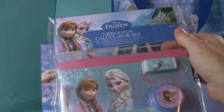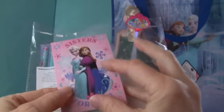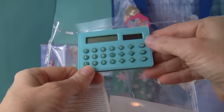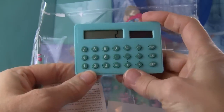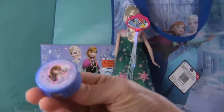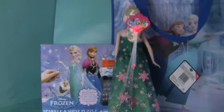Frozen seven-piece fun calculator set — that looks awesome! This is a notepad with blank pages, a little memo book also with blank pages that says 'Sisters Forever' on the front, a calculator that comes with batteries included, a frozen pencil, pencil sharpener, eraser, and a sheet of stickers. There's a lot in that little package.